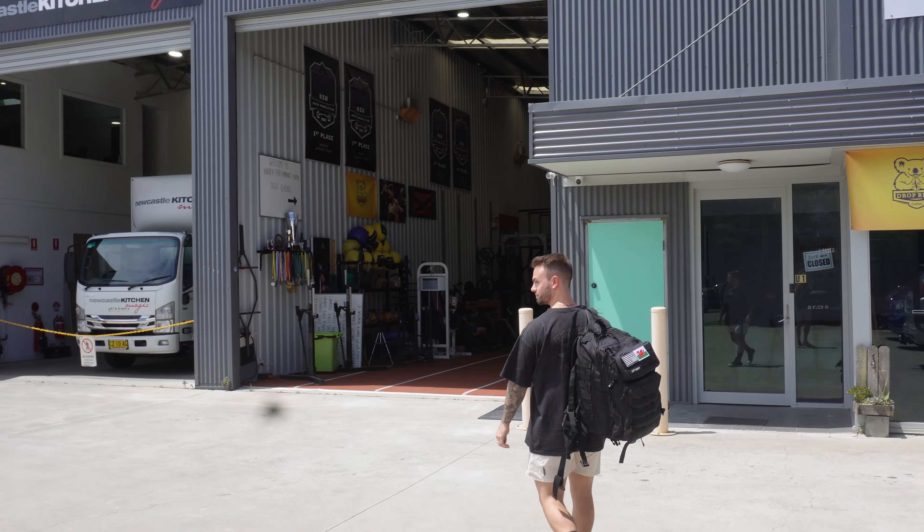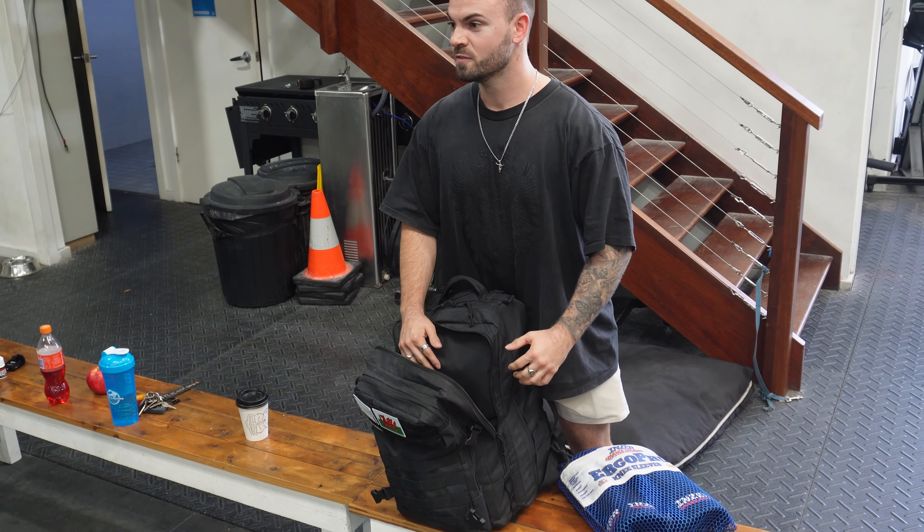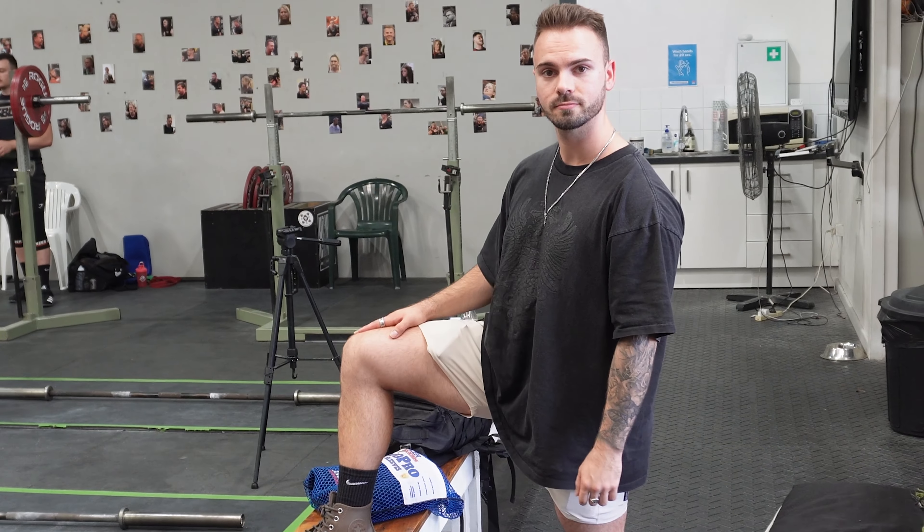You get to the gym, you just took your pre-workout, it's 40 degrees, there's no aircon, just fans blowing around stinky hot air, you're sweating like Cardinal Pell at the pearly gates, you realise that you just left your deadlifts off at home and you just shaved your legs sparkly clean two days ago. It's time to put on your knee sleeves.